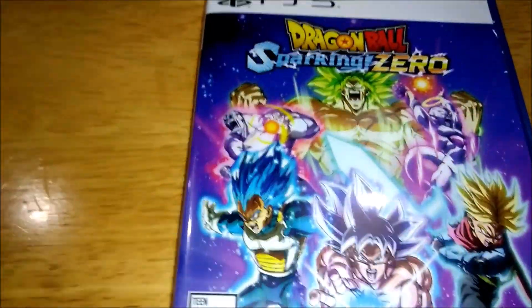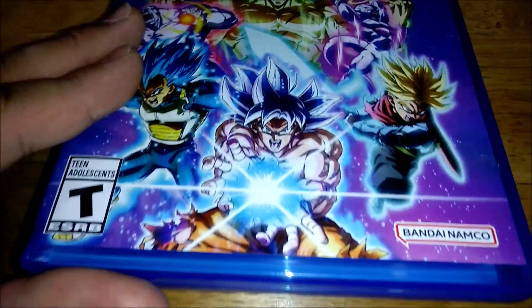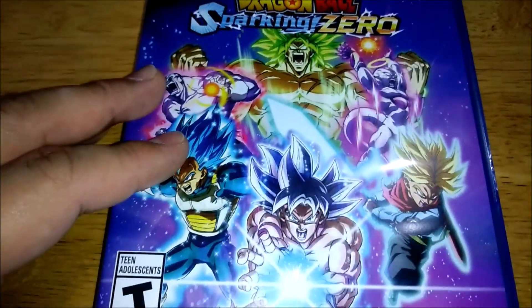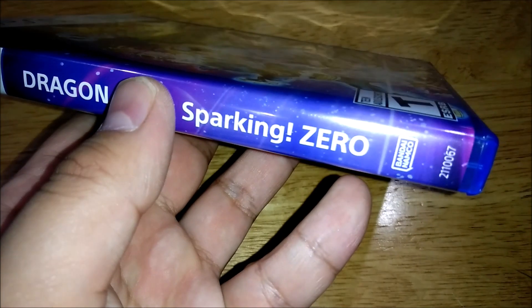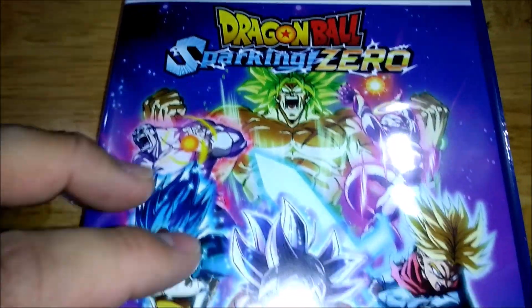It's pretty interesting how many years it's been since we had one of these Tenkaichi games. Last time we had a proper one was 2010 with Tenkaichi Tag Team, and if you don't want to count that one, then it was 2007 with Sparking Neo, or Tenkaichi 3 — 17 years ago. So yeah, that's pretty crazy.